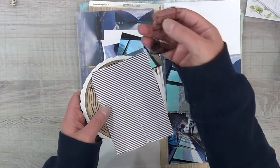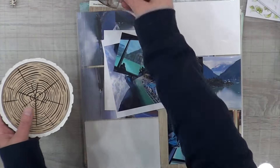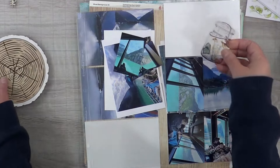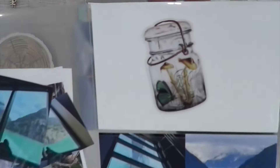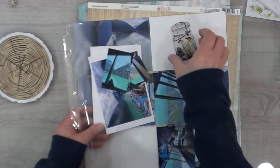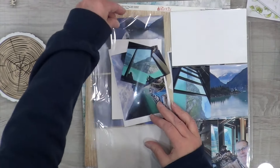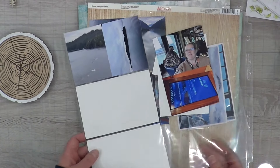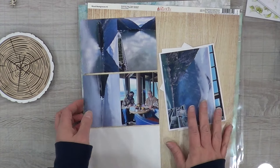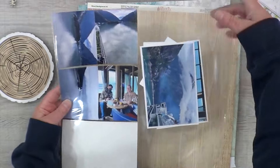I pulled out this acetate piece because it had that aqua butterfly. It's in a glass jar and we are able to observe it while it's in its little jar — that's pretty much what we are doing, observing from inside. I thought it was appropriate, plus it was the right colors. I'm going to be using two of these Doodlebug-style pocket pages.